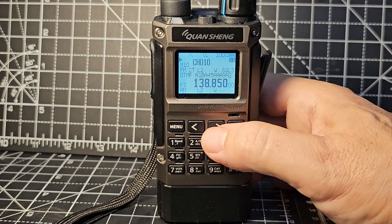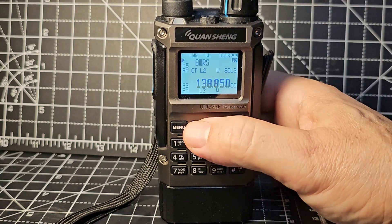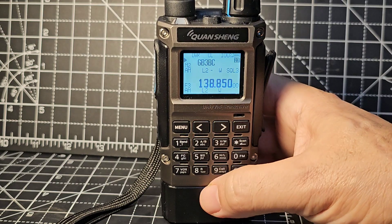There are a couple of memories in there. There's air in there, GMRS, GB3FI - so yeah, I have put a couple in there.